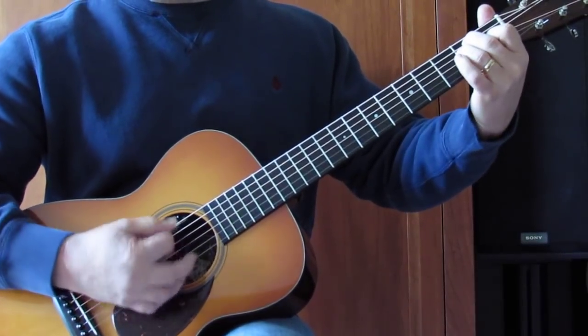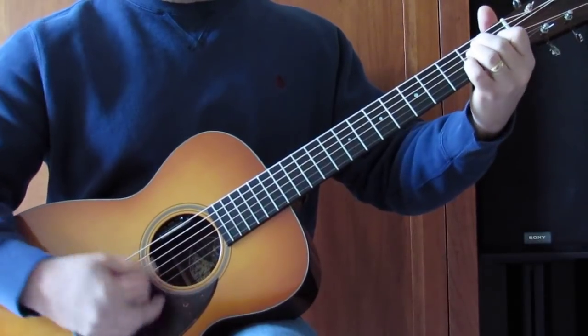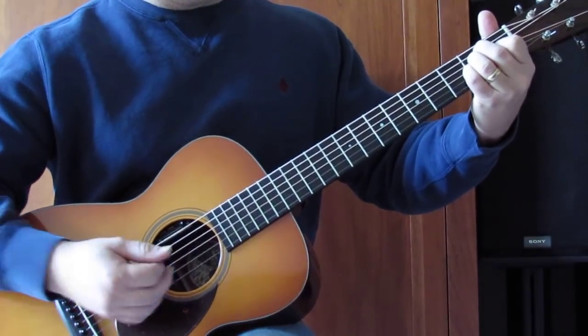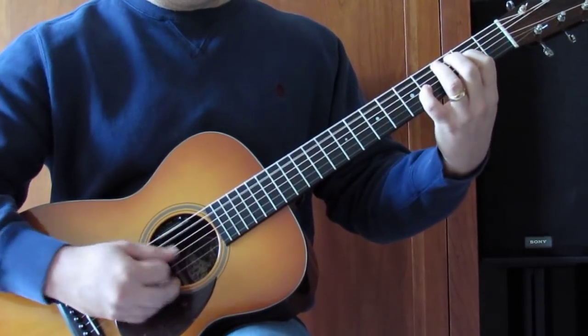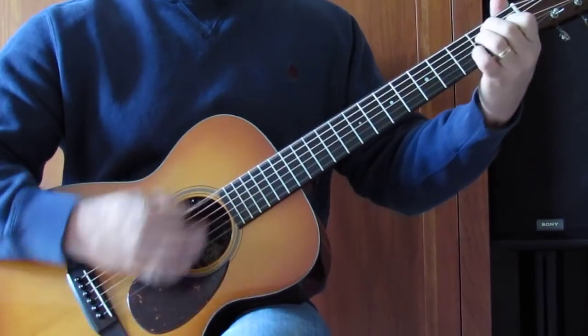Just a simple E chord: 1st fret G, 2nd fret A and D. Some close-to-the-bridge strums — even an upstroke would work, maybe with the suspended form with the pinky in on the 2nd fret of the G string. Just some options here. Moving on.